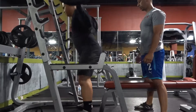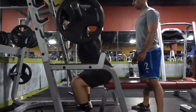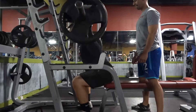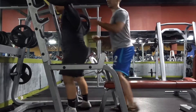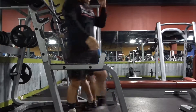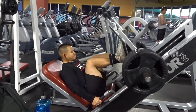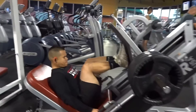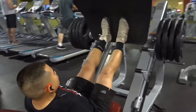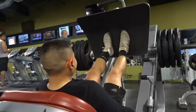This leg day first called for 7 sets of 7 of wide stance box squats with a 2-second pause at the bottom — these were extremely, extremely deadly. The main thing to focus on is to keep your form and your core extremely tight when you're sitting on the box. Keep that form for 2 seconds instead of slouching, ruining your posture, and loosening your core.